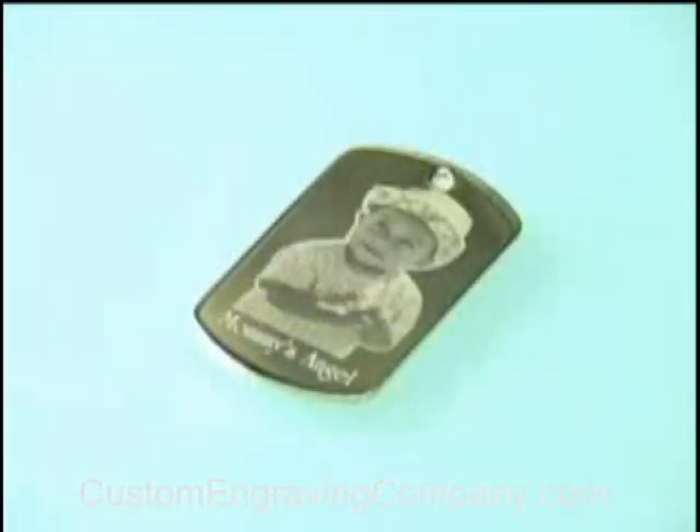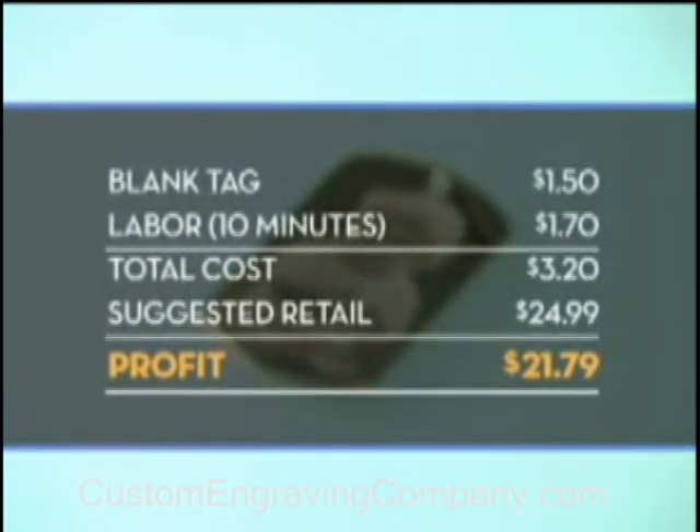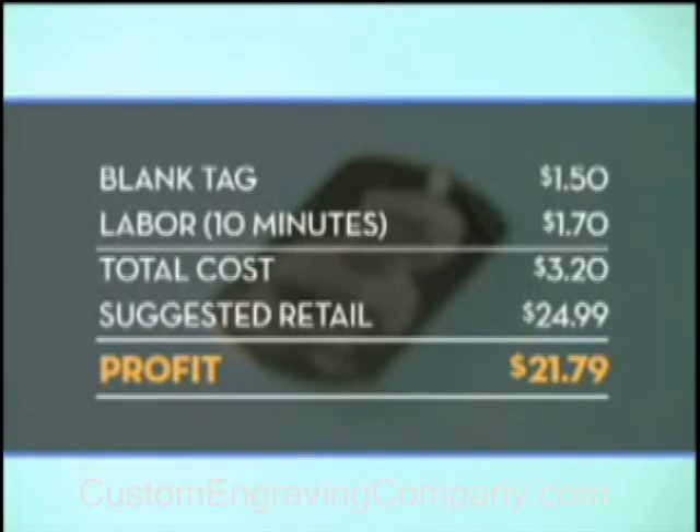That's it! Your personalized pendant is finished in minutes — a custom memento that will last a lifetime. Here's an example of your potential return on investment. Thank you for joining our workshop today.